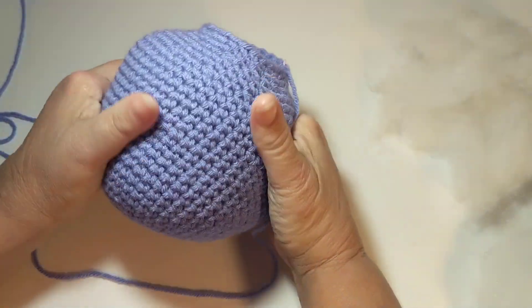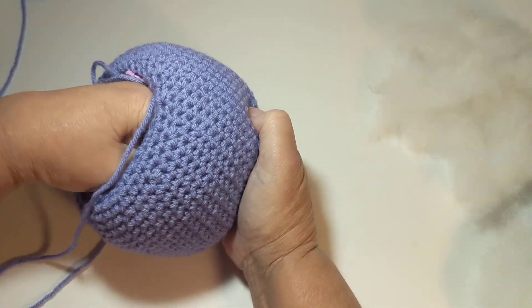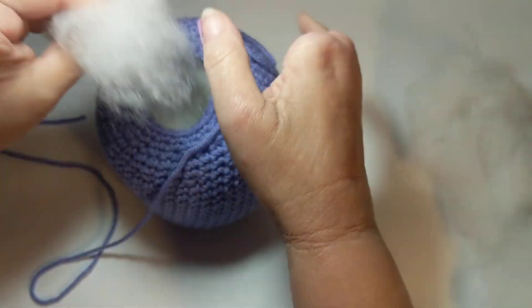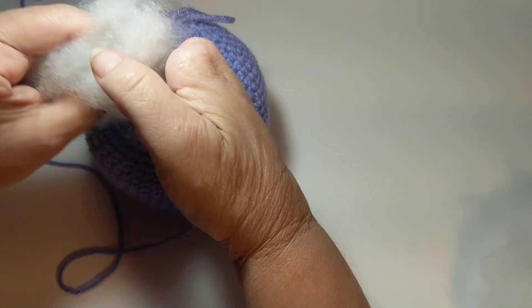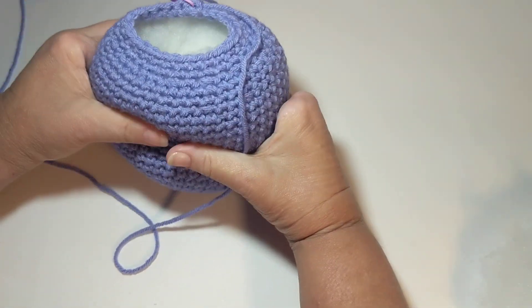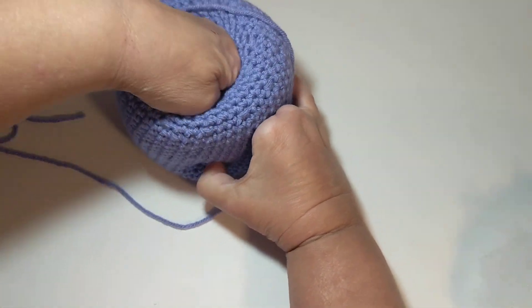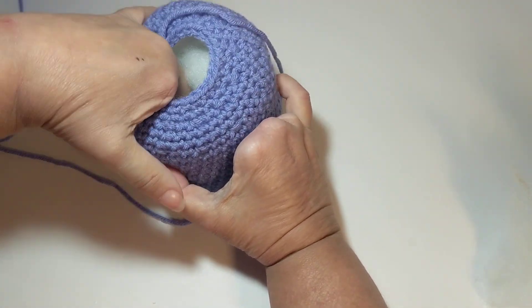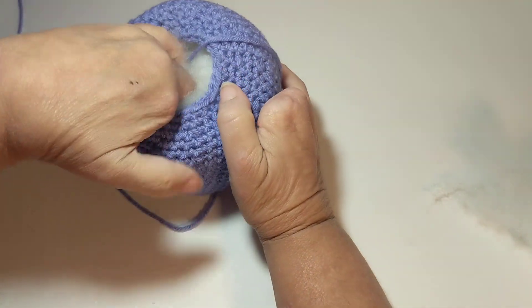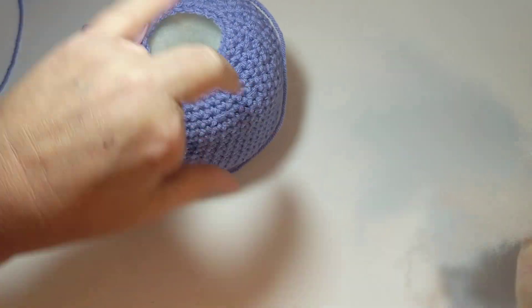You can kind of shape your project as you go. If you want it to have a nice bottom, you want to make sure the bottom is filled really well and stretched out so it has a solid base and will sit up well. I'm still pushing the stuffing in and spreading it out because I want the polyfill to go all the way out to the edges, with the center of the project also fully filled.